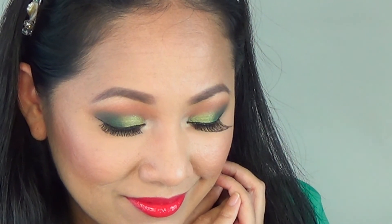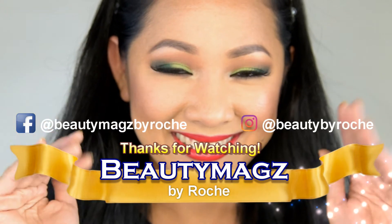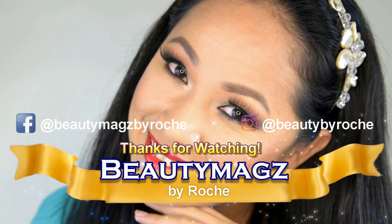This is the finished look! I hope you like this video. If you do, give this video a thumbs up, share, comment, and subscribe to my channel if you haven't already. Thank you so much for watching and I will see you again in my next video — bye!